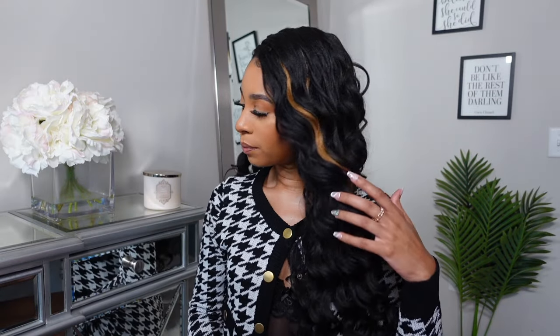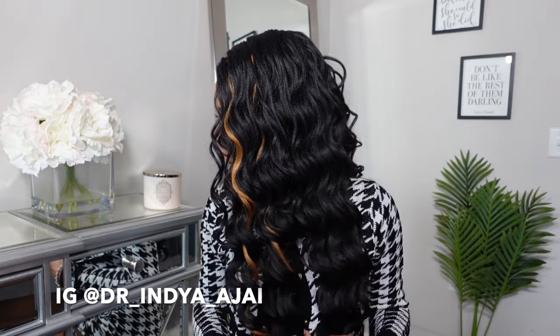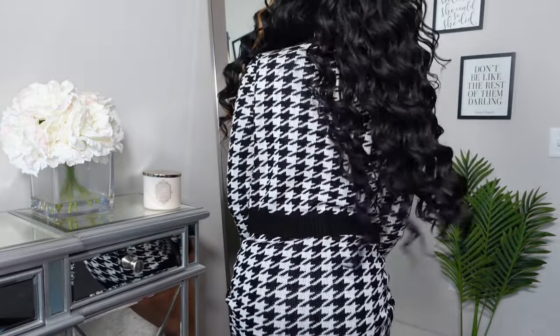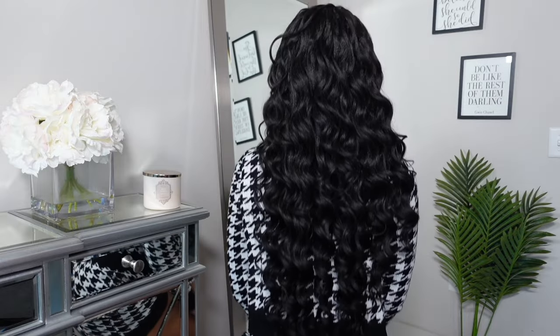These are the final results. I didn't show me flat ironing my leave out, but it was just a very little amount — I put a little bit of heat on it, laid my edges, and these are the final results. This seamless part really comes from the way that you tie the knot, so if you do it that way you should have really great results whether or not you have leave out. If you enjoyed this video, be sure to hit that subscribe button, turn your post notifications on, give the video a thumbs up, and I'll see y'all in my next video!